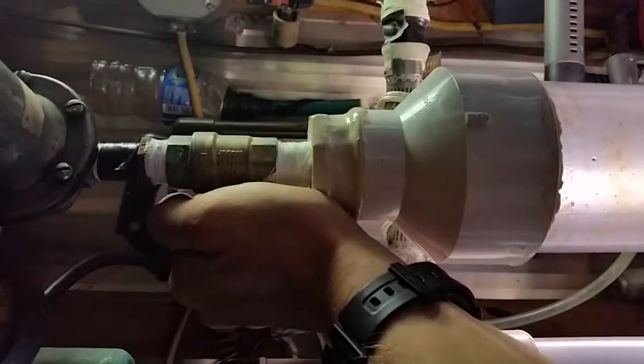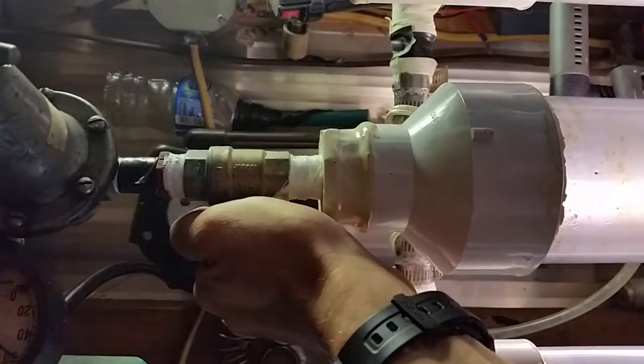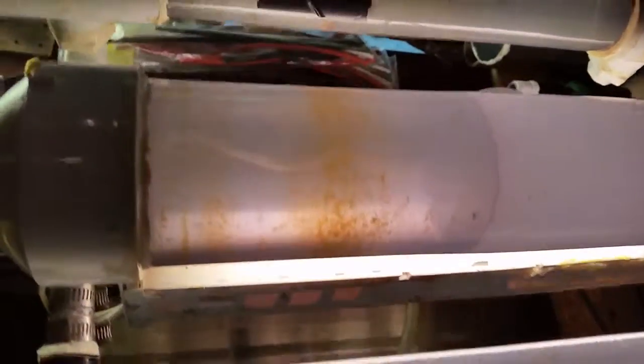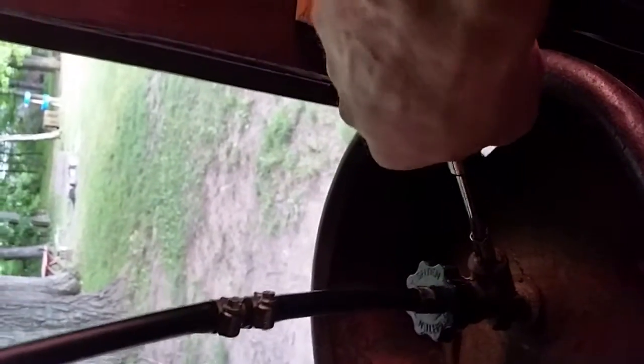Starting with line pressure about 50 right now — it's probably going to come out pretty quick. We'll take a look at the top, just a twist of the wrist.